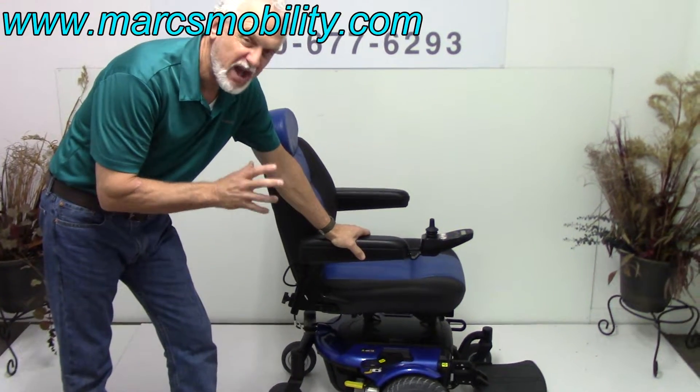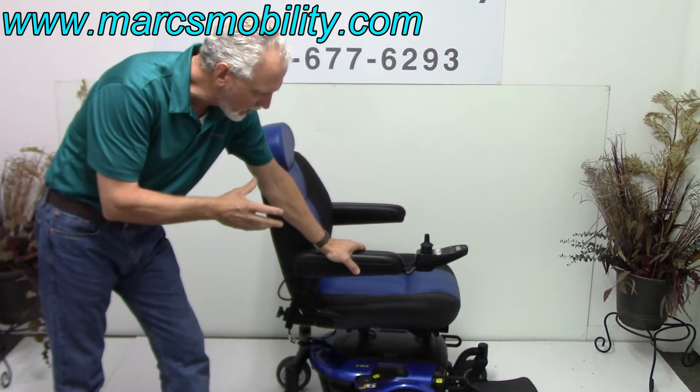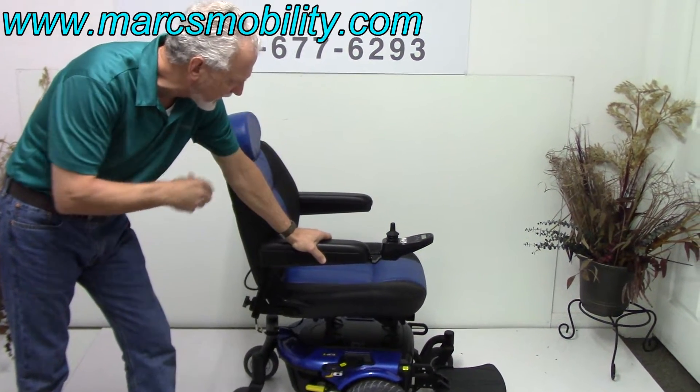This is a Pride J6 power chair. This one has custom seating — the seat was upholstered the same color as the chair, which makes it a custom seat. Very sharp looking black and blue tone color all the way around, very nice.